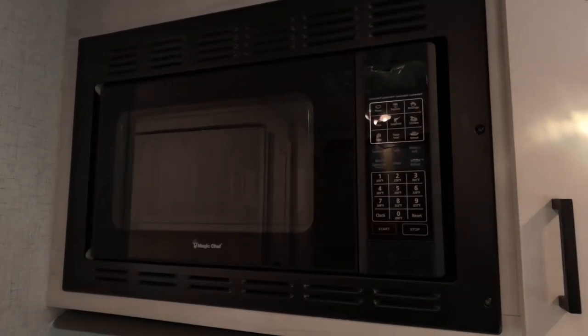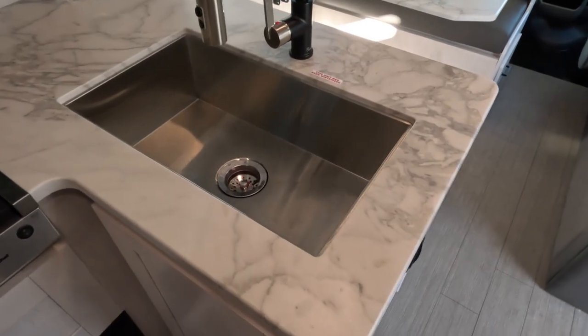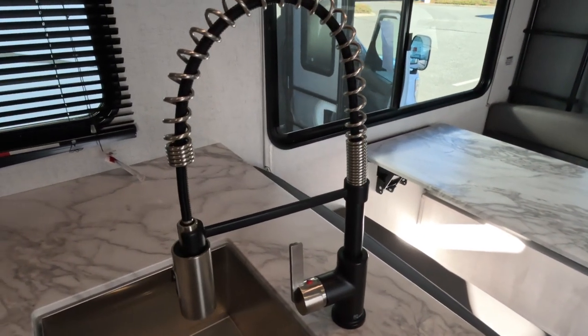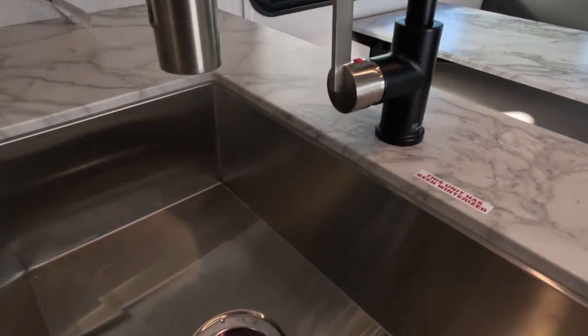There's a microwave oven, and a big farmhouse-style sink which is really neat — again super impressed with the features on the interior of this unit. Really good-looking hardware and a stainless steel sink.